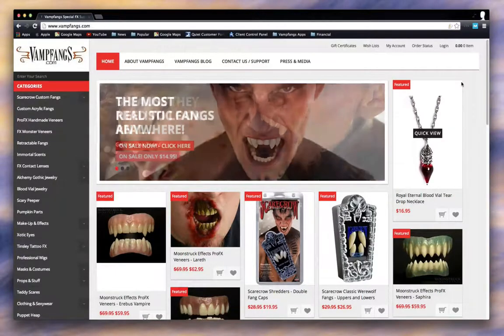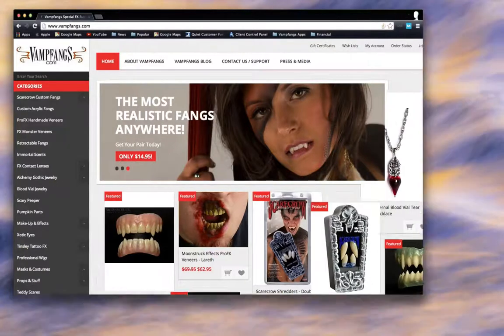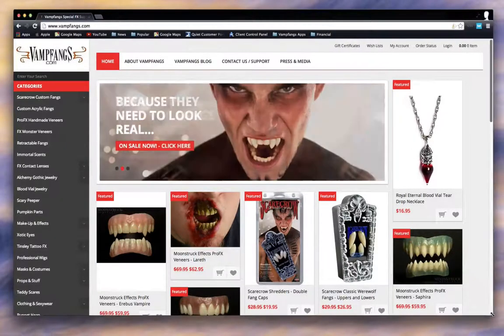We have just launched our new design for Vamp Fangs, which is more of a responsive design. If you go to the site and move it around, you can see products kind of fly around the page and it resizes itself, which is kind of neat. We really like that a lot.